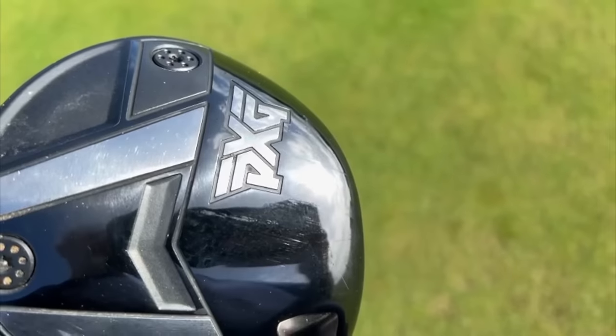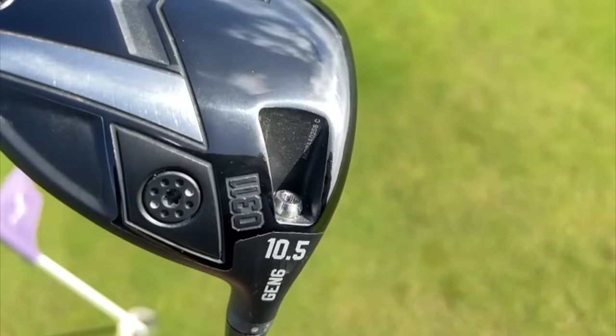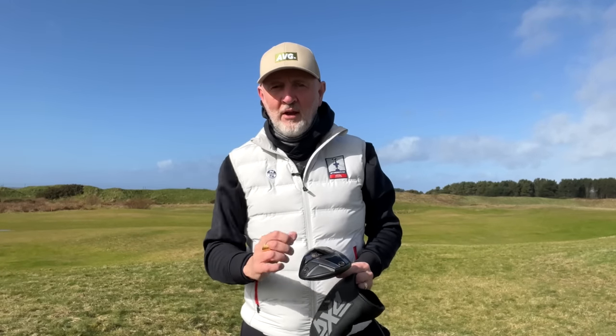I want to talk about this weighting system because it is key to what PXG offer in terms of custom fit. If you're going to differentiate drivers right now, it's the element of custom fit that PXG provide that perhaps separates them from the rest. In its standard positioning the weights are spread as far apart as possible in terms of heel and toe, with a weight port at the back. The ability to change these around makes considerable differences to ball flight, launch angle, spin variables, and draw and fade bias — which makes getting custom fit really important. For me, it's the one key thing PXG have in their favour above other brands right now.